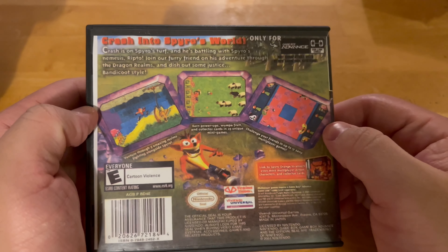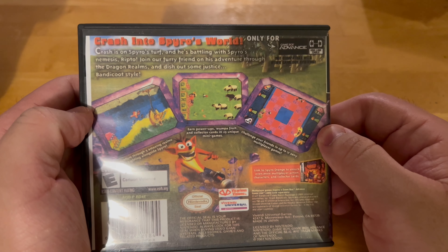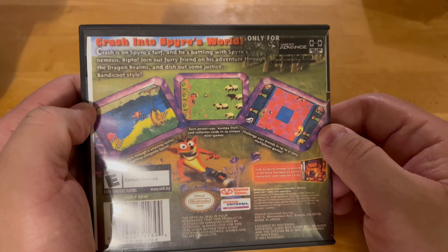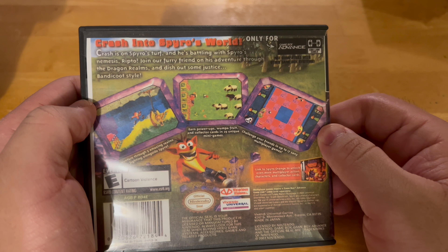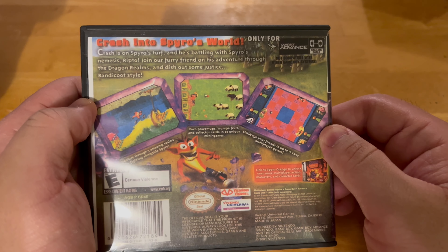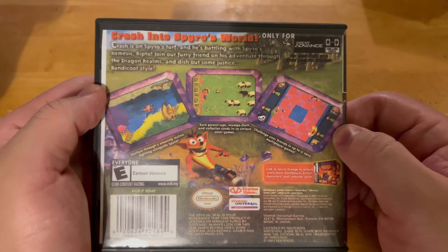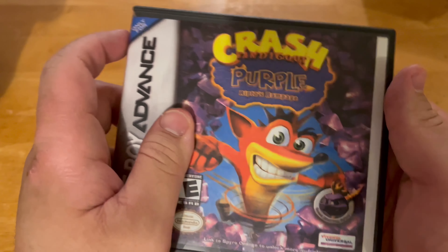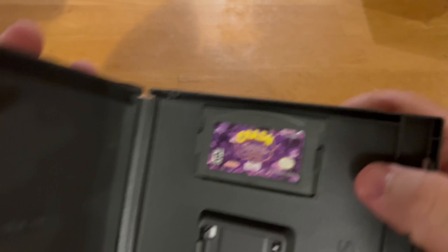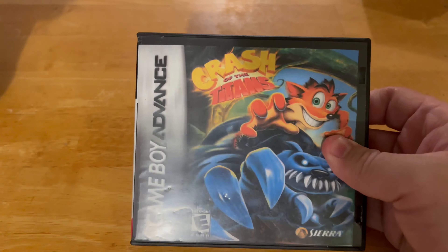It says 'Cartoon violence' — Crash enters Spyro's world and is battling Spyro's nemesis Ripto. Join the furry friend on his adventure to Dragon Realms and dish out some justice Bandicoot-style. This is so cool, one of the best games ever. I love both Crash and Spyro. And here is the last Crash Bandicoot game — Crash of the Titans.